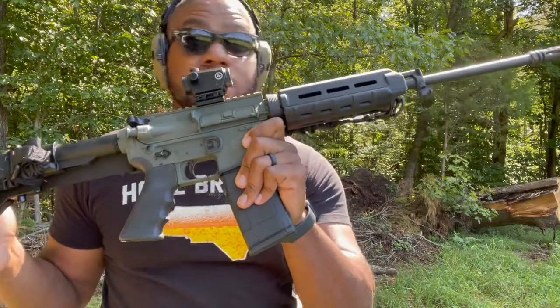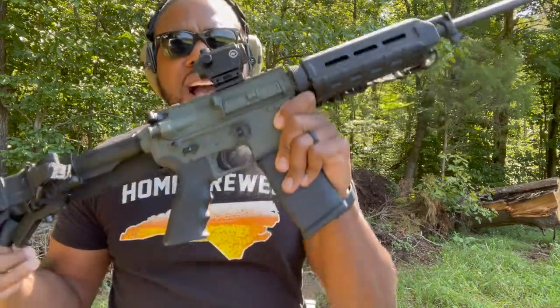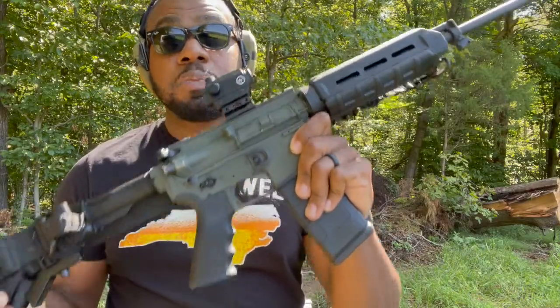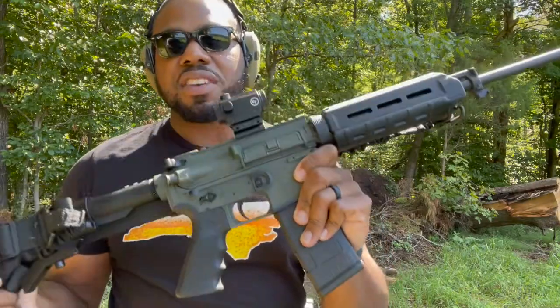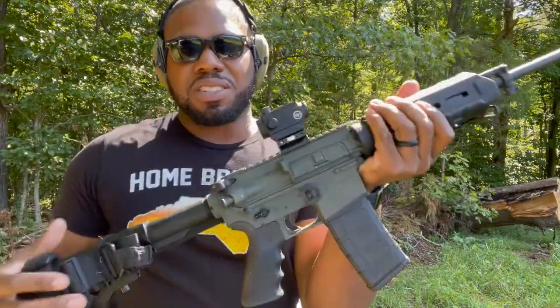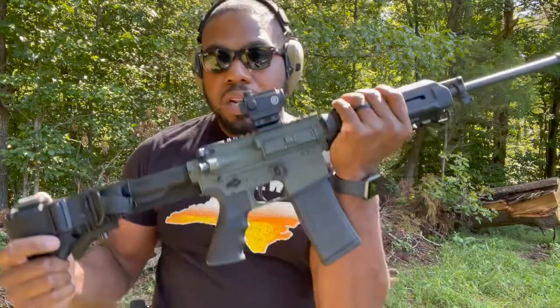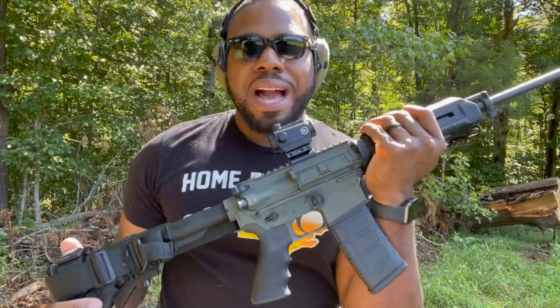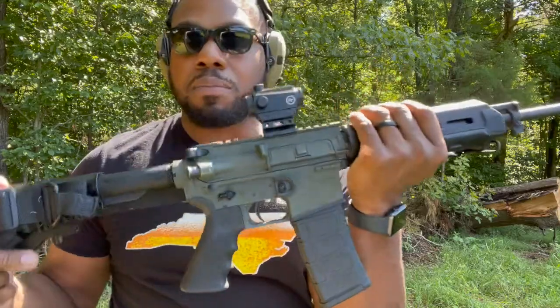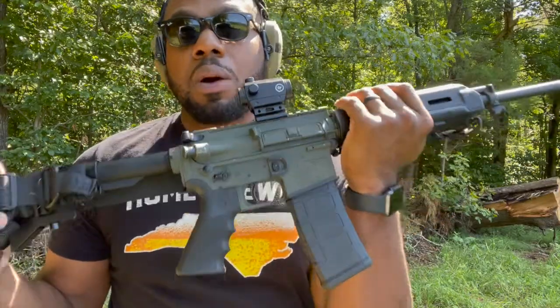This is that Bushmaster Carbon 15 that I did a video about in reference to a failure. This will literally be the first — or maybe second — time I've shot it since that problem. It's been years since I shot this gun. I painted it a couple times so now it's green with a little bit of gold. I forgot to bring the box for the red dot — this is an impromptu range trip, I didn't really plan on shooting today.